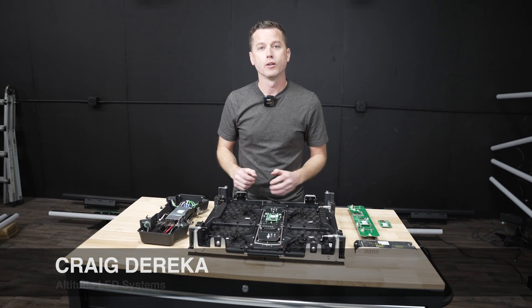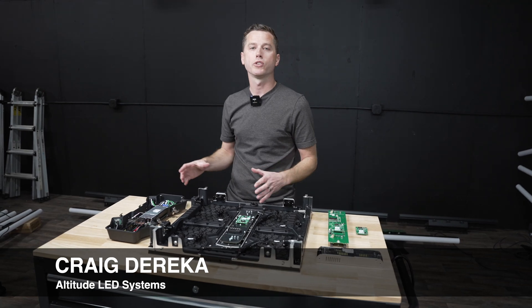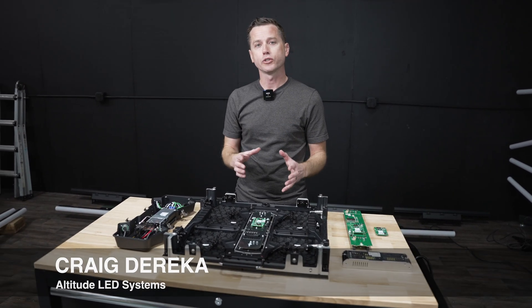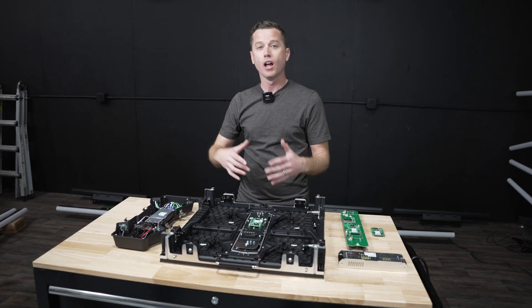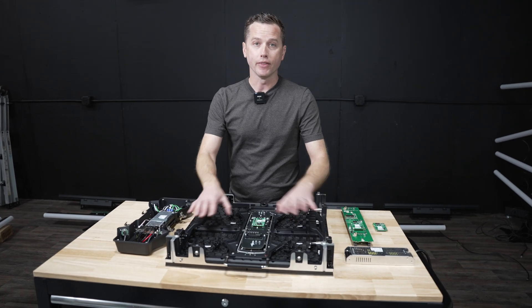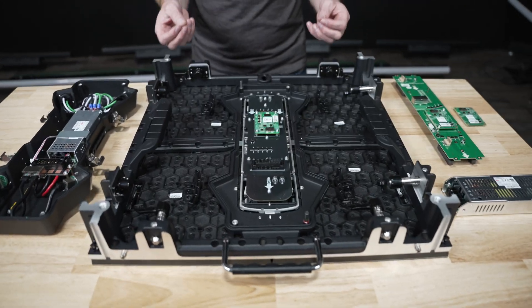Craig here with Altitude LED Systems. I'm going to take you on a deep inside look within the cabinet as well as the components to demystify what is going on in here and also what sets us apart from those other screens you're researching. So let's dive into the components. The cabinet is the entire frame assembled together with all the individual components.